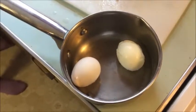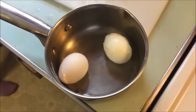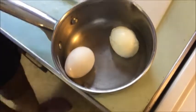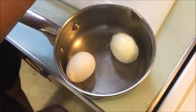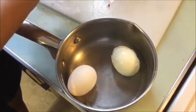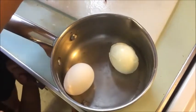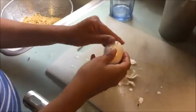Check the eggs for doneness by how they feel — if they feel a little heavier, give them a try. You can always put them back in the water if they're not done. Now the boring part: peel the hard boiled eggs.